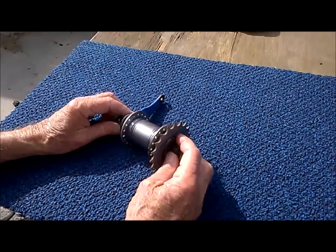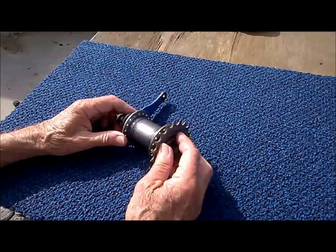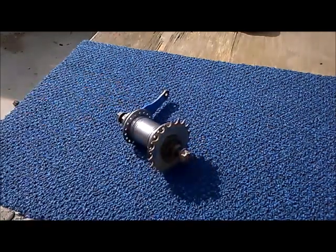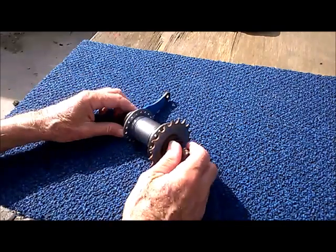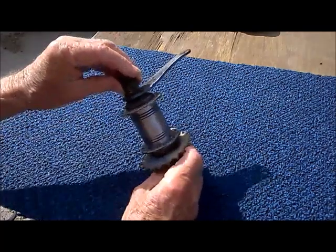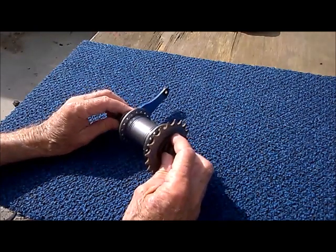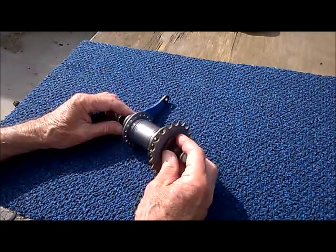Existing videos show how to take them apart, how to grease them, how to put it together — but we're going to examine each part as to the function and engineering behind it. This one I removed from an old beach cruiser; it's got some blue paint on it. I've removed all the grease and lightly oiled the interior for convenience.